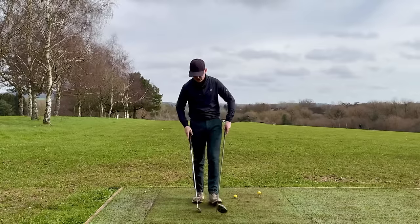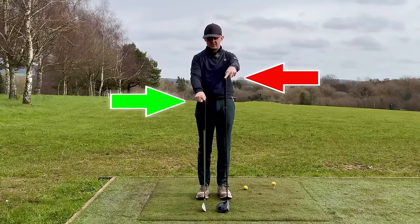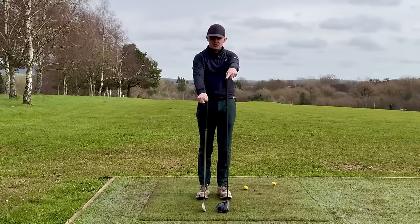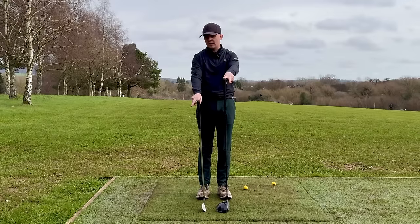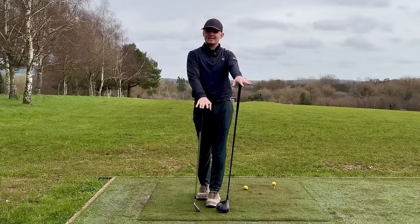The answer is actually quite simple. If we just take a look at the makeup of these two clubs we can see one of the biggest differences is the length of shaft. An iron shaft — this is an 8-iron here — is considerably shorter than a driver's shaft. The second thing we've got to look at is how is that going to affect the swing and also where are we hitting these two shots?